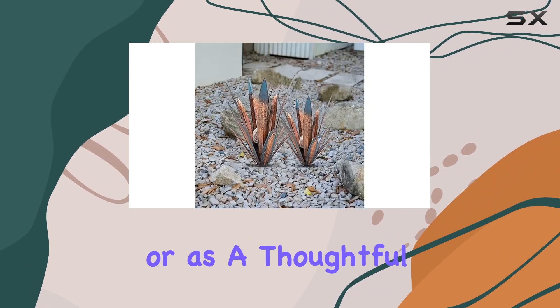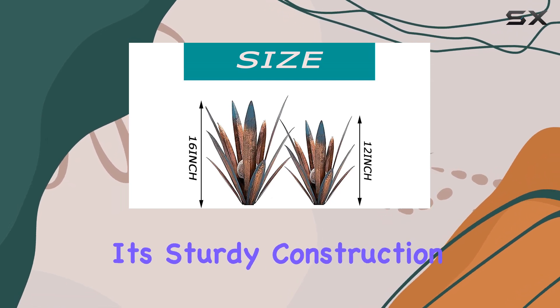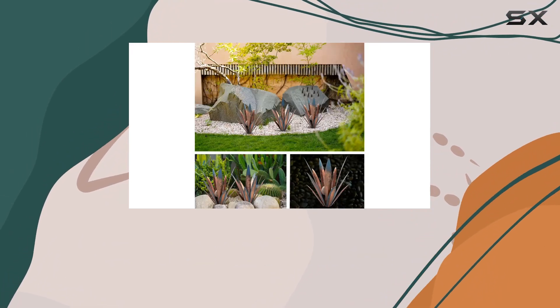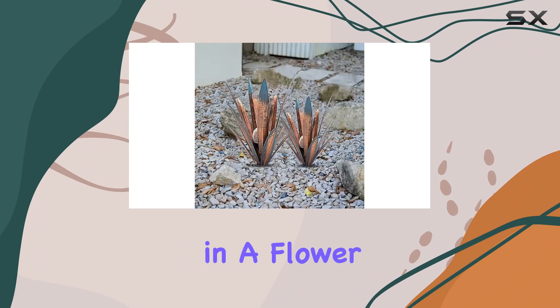This versatility makes it perfect for garden parties, home decoration, or as a thoughtful gift for loved ones. In terms of build quality, the sculpture impresses with its sturdy construction and waterproof features, capable of withstanding various weather conditions, from rain to shine. Its stable base ensures secure placement wherever you choose to display it, be it on grass, stone, or even in a flower pot.